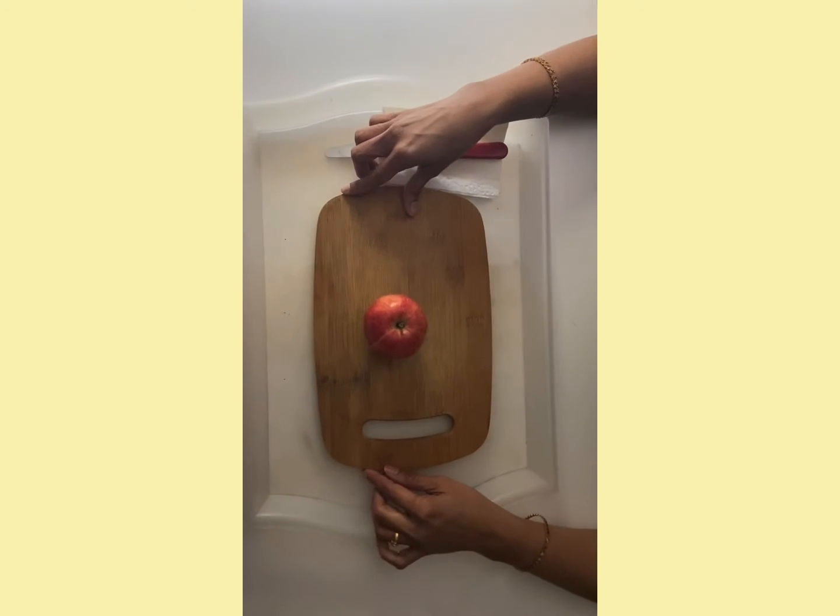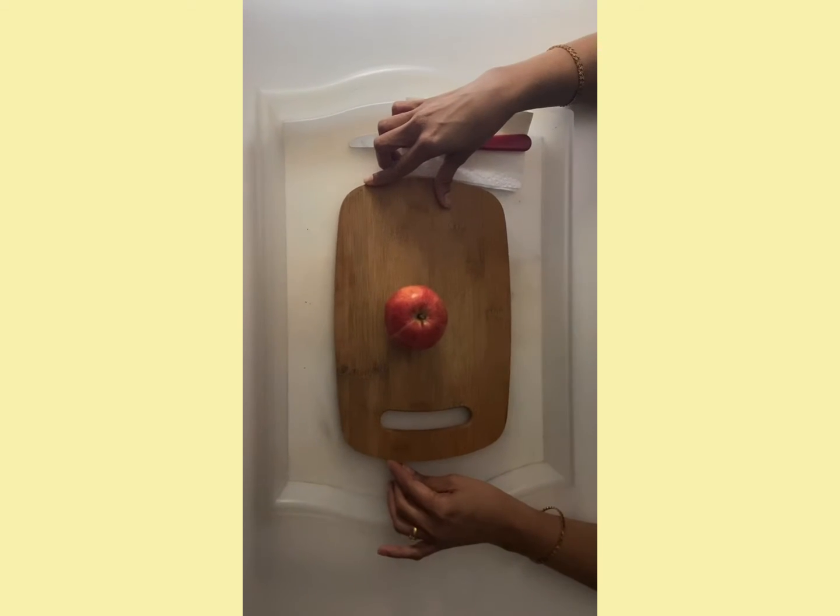Hello friends, this week we are going to make apple carving. We are going to make a crab out of an apple. Let's see what things we need to make a crab out of an apple.